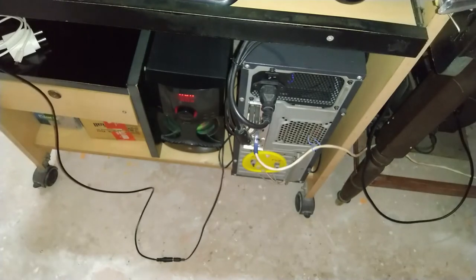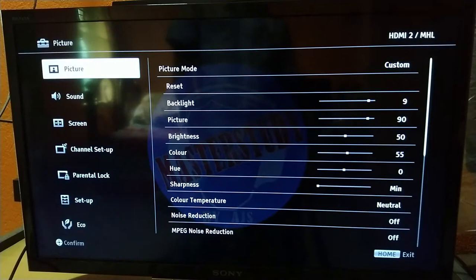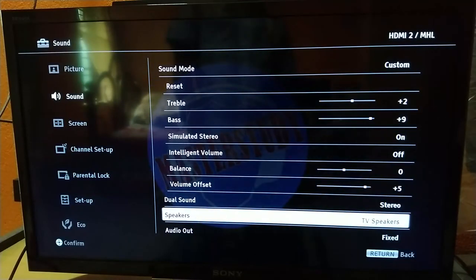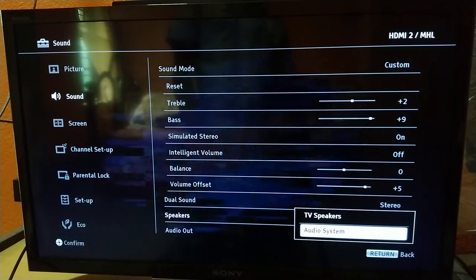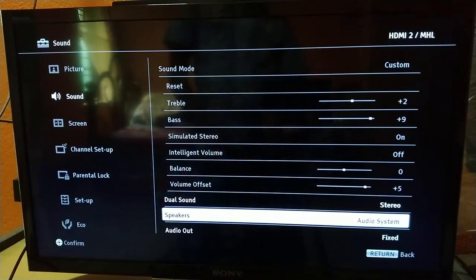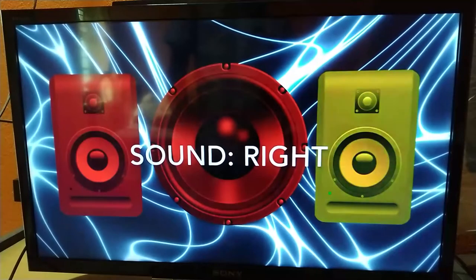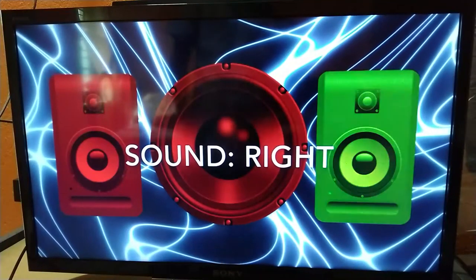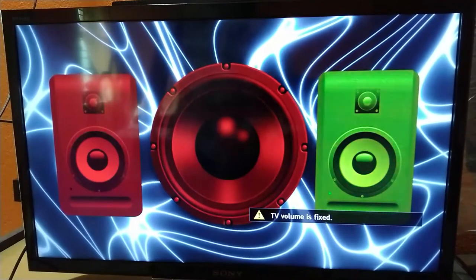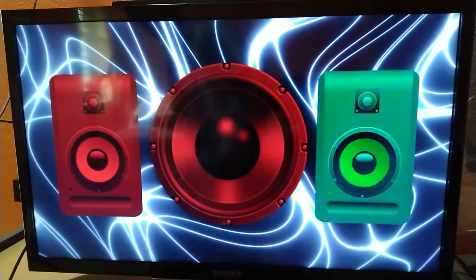After this hardware setup, we need to make some settings changes. Go to TV Settings, then Sound, and at the bottom there will be a speaker option — change it from TV system speaker to audio output, audio system, or headphone, whichever option is available. Note that in this mode, you cannot control volume via the TV remote; you will have to use the speaker remote or home theater remote instead.